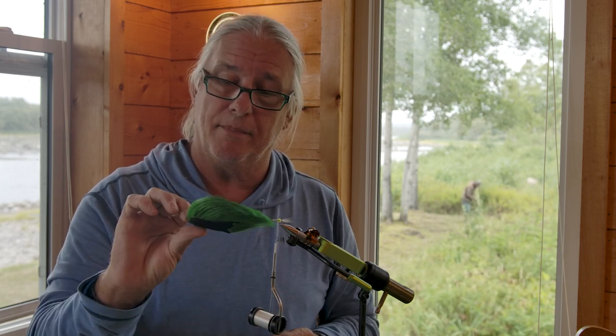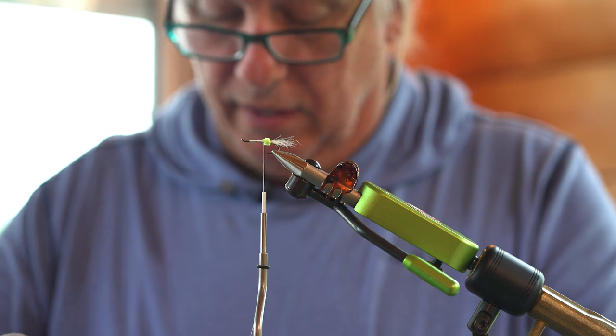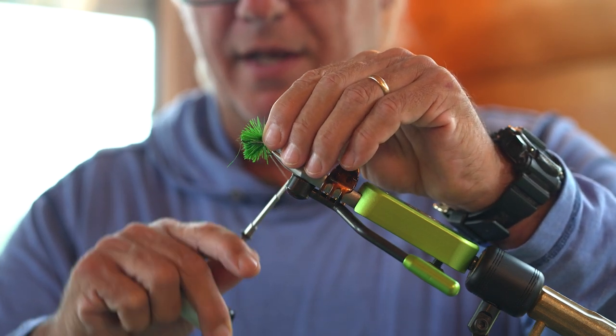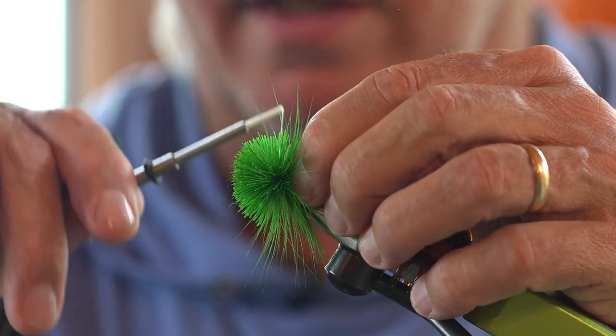This is a nice clump of deer belly hair, traditional color green. I'm going to take a fairly ample clump. Some deer hair has a lot of wispy stuff in it — this is pretty good. I'm not even going to clean it. I'm just going to spin it on the hook shank: take a nice little wrap with light tension, take my second wrap at the same spot, and then just let that deer hair spin around the hook shank like that.